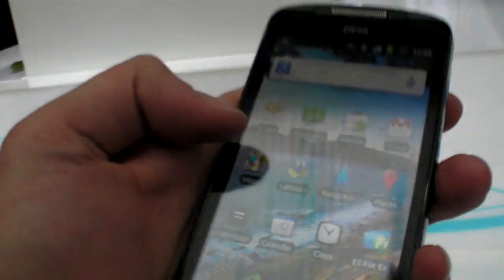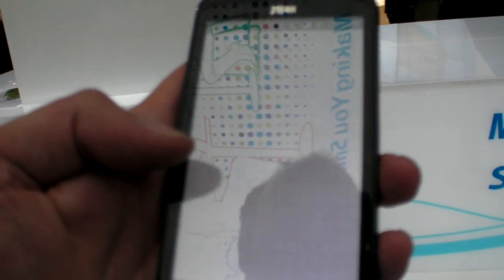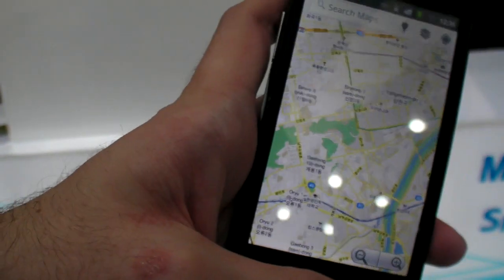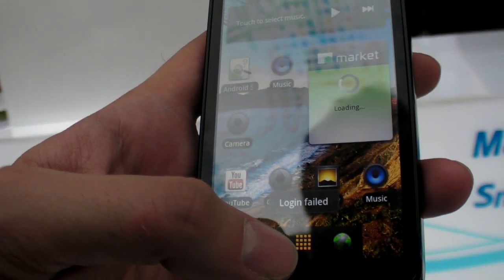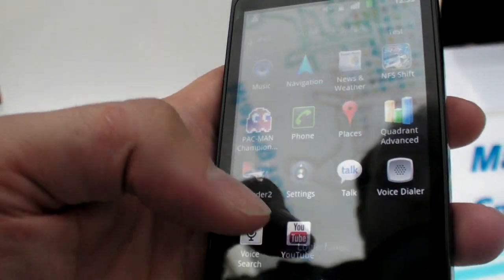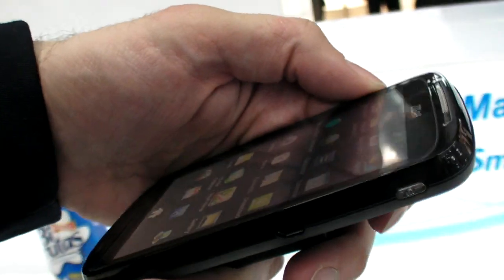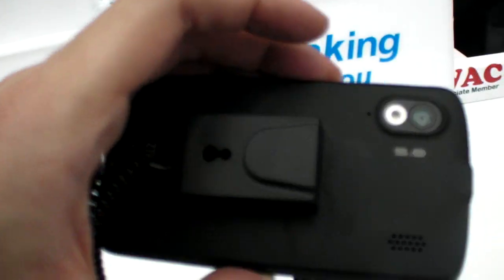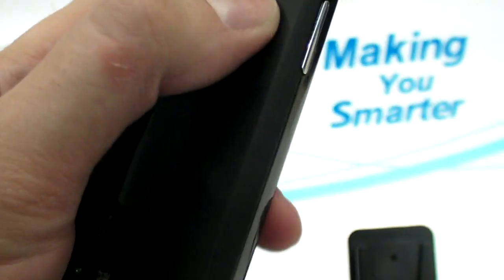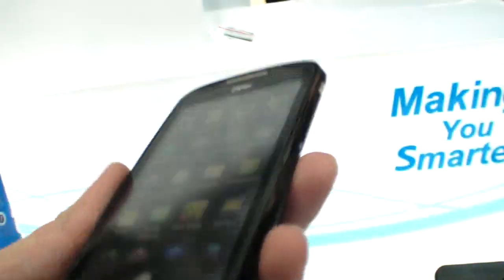It's not activated the tilt thing. It doesn't really connect to the internet right here. Check this bumpy thing here. 5.0.